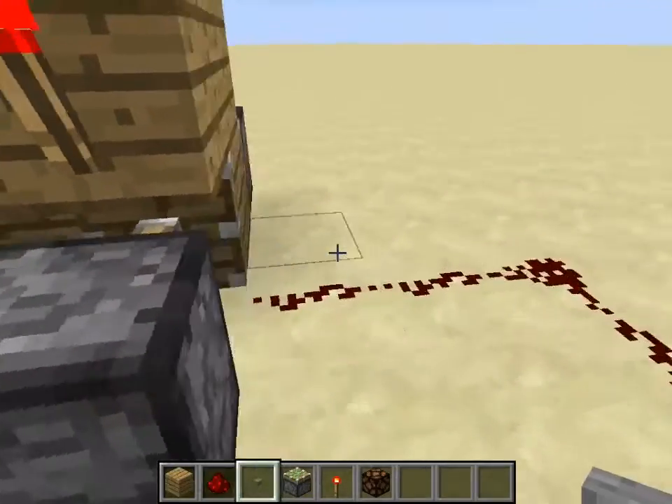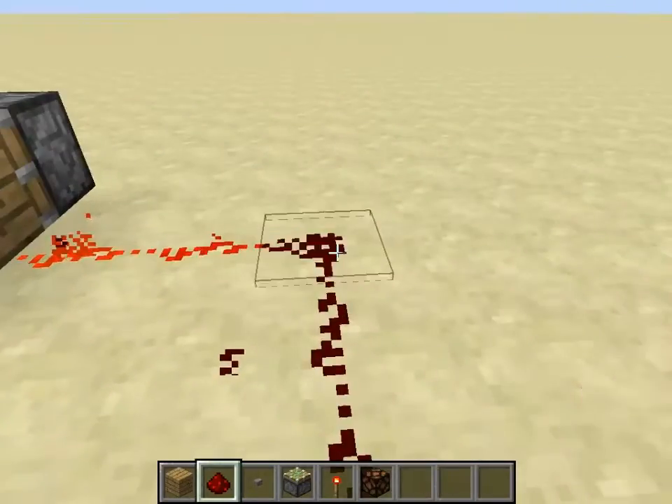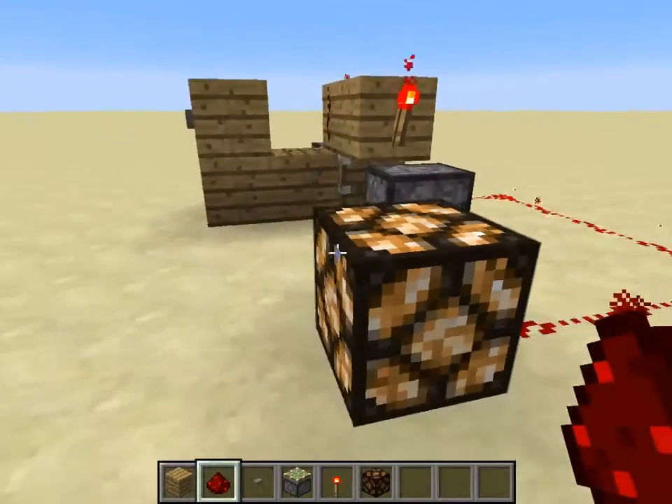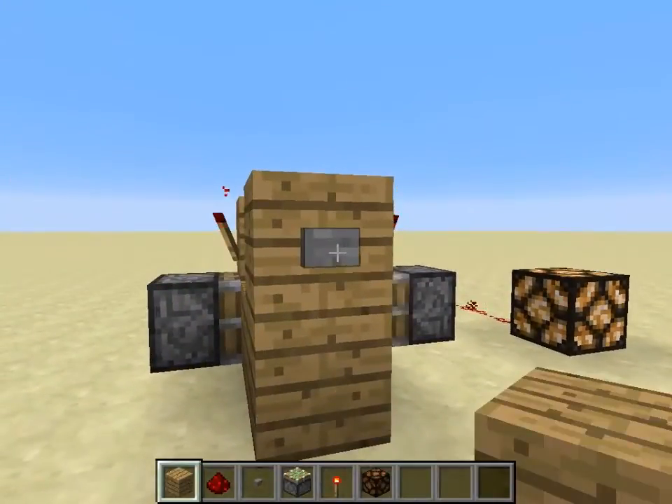Oh wait, I wired it to the wrong block. Sorry guys — you wire the redstone to the block where the redstone torch is going to be placed. And as you can see, the light comes on. It takes a while, but it still works.